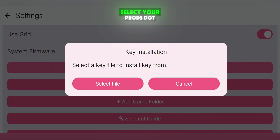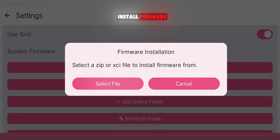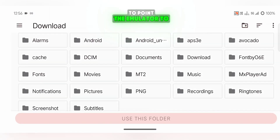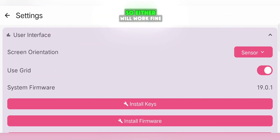After that, click on Install Keys. Select your prods.keys file from your storage and confirm when it asks if you want to continue. Do the same with Install Firmware, selecting your firmware file and confirming. Finally, use Add Game Folder to point the emulator to the location where you've stored your Switch games. Both NSP and XCI formats are supported, so either will work fine.